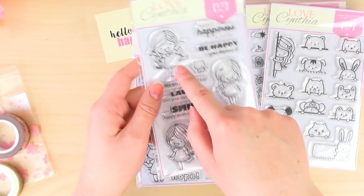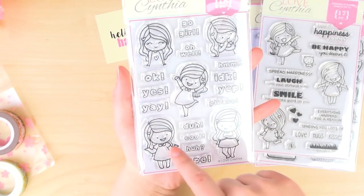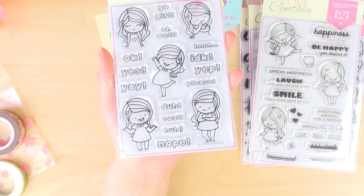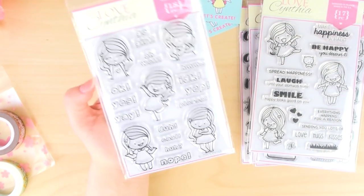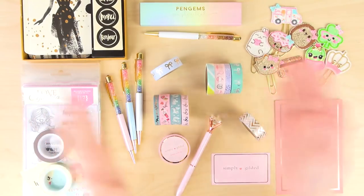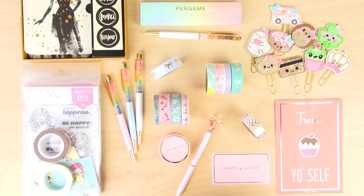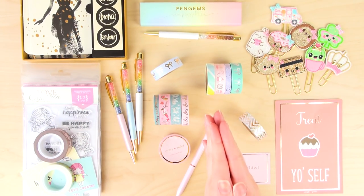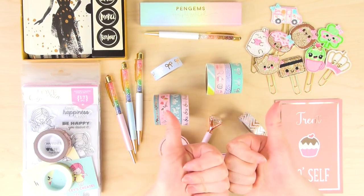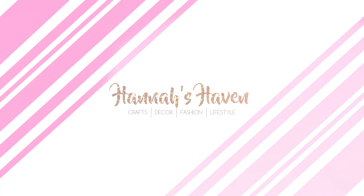And here's the last stamp set with all the happy girls and fun sayings. I'm probably going to use the 'yay' one the most because I say that a lot. She's just so cute and always so happy - I love these. All right guys, so this was everything. Just look at it all - it's so pretty. I can't wait to get crafting and planning. Actually first I'm just going to look at everything and enjoy it. Thank you so much for watching this video - it was probably very long, so thank you for sticking with me. It means a lot. If you like it, give it a thumbs up. Hope to see you next time - bye for now!